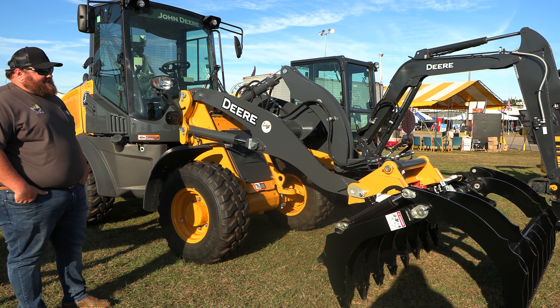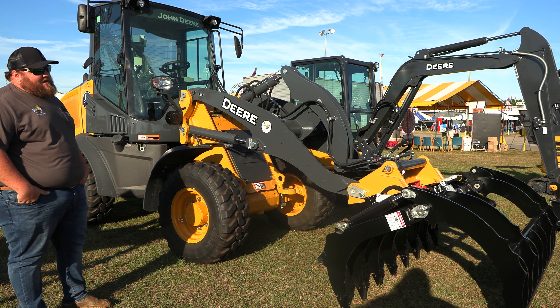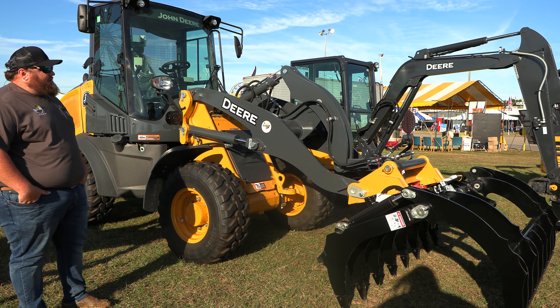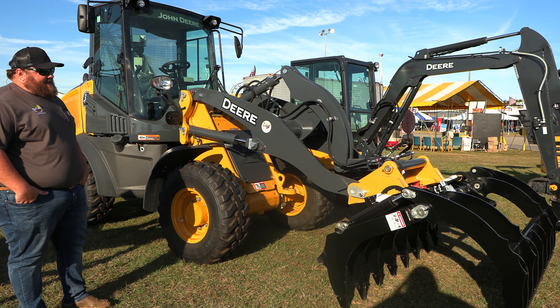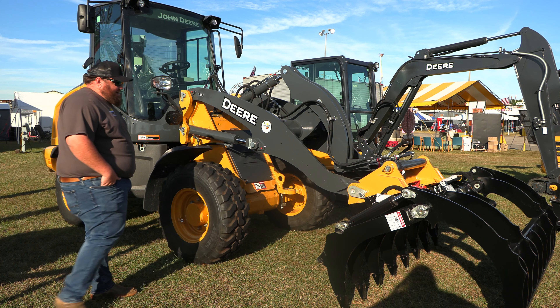Hey everybody, this is Phil with SunSouth down here in Dothan, Alabama, coming to you today from the peanut festival. I just want to do a real quick walk-through of one of our newer offerings, which is a 244L compact wheel loader.